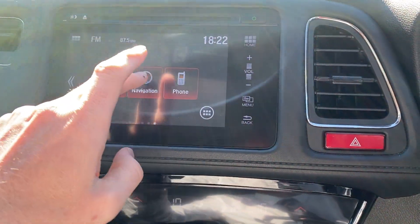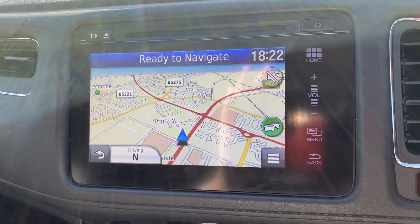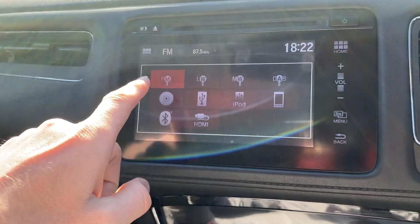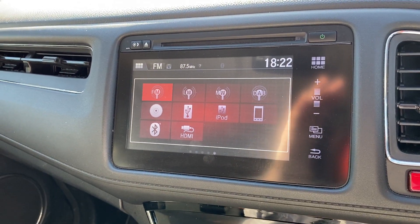On to the centre screen — with this being a nav model you do get navigation. It's really nice quality navigation on this one, very clear. Then if you go on to the home screen you can tap where it says FM in the corner and it shows you all your audio sources there.